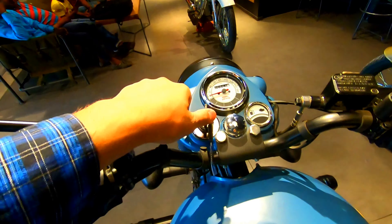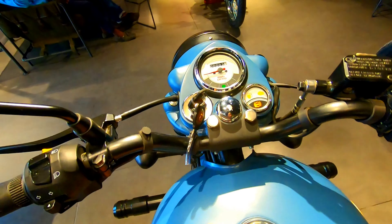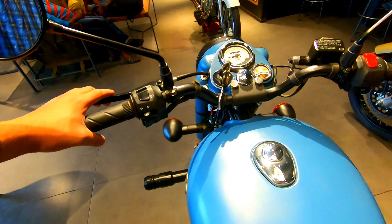As usual, here you can see the ABS indicator, low fuel warning, and engine malfunction light. The instrument cluster is complete black.